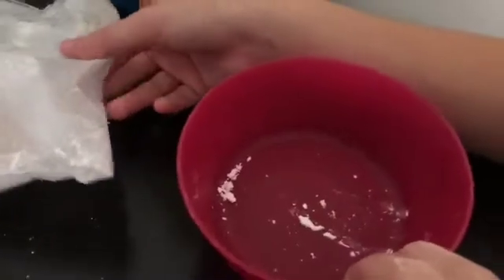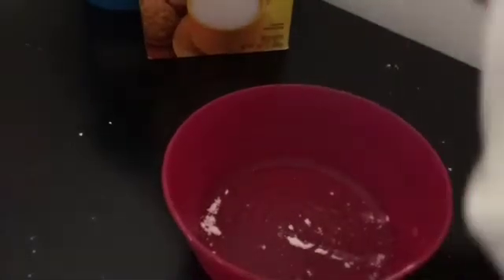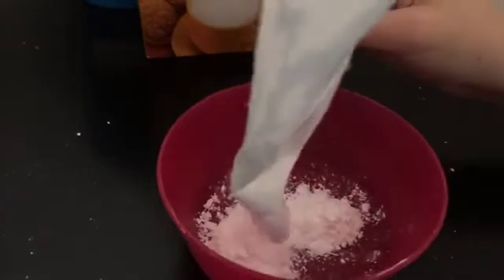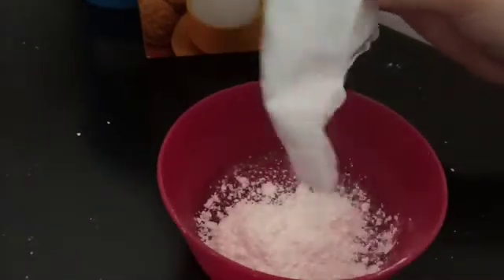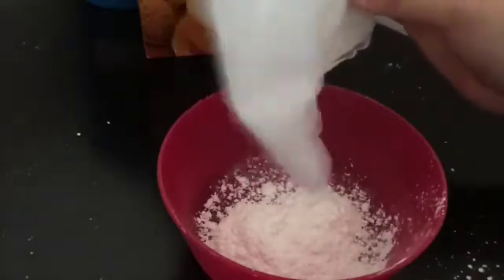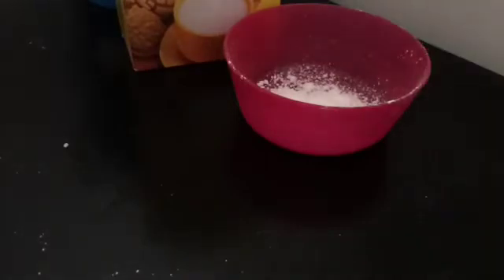First you grab your bowl and your cornstarch, and then you just pour it in the bowl. Pour in as much as you want. Since the bag is almost done, I'm just going to add as much as is in the bag. Just pour in everything. Your table is probably going to be a mess, so just clean that up.